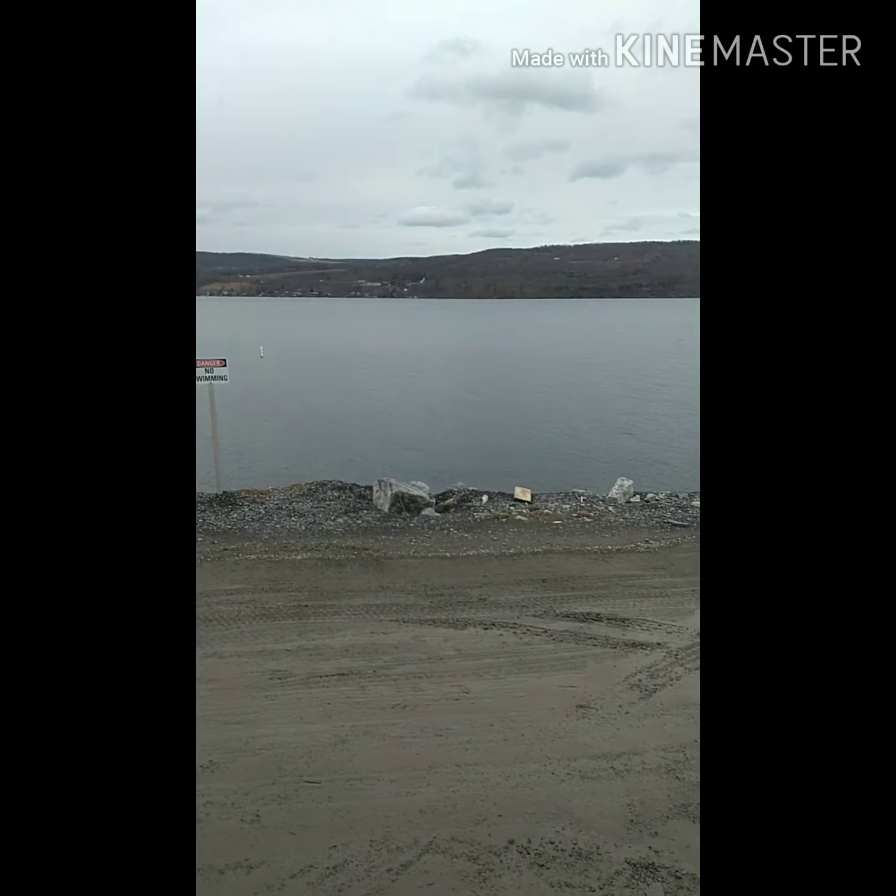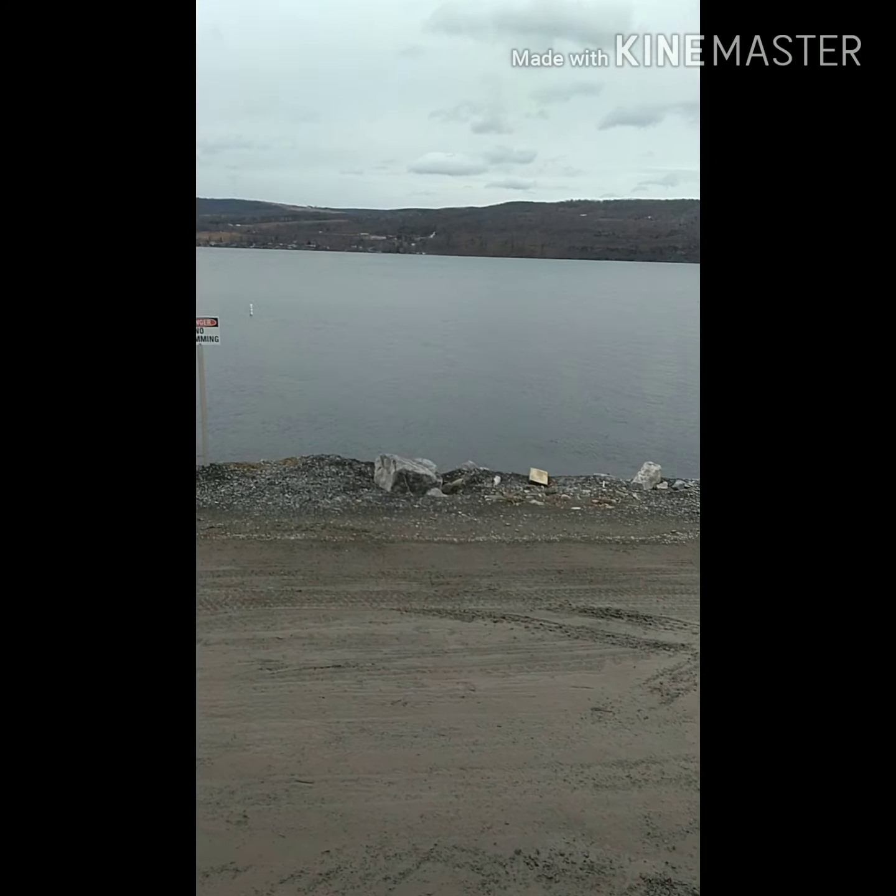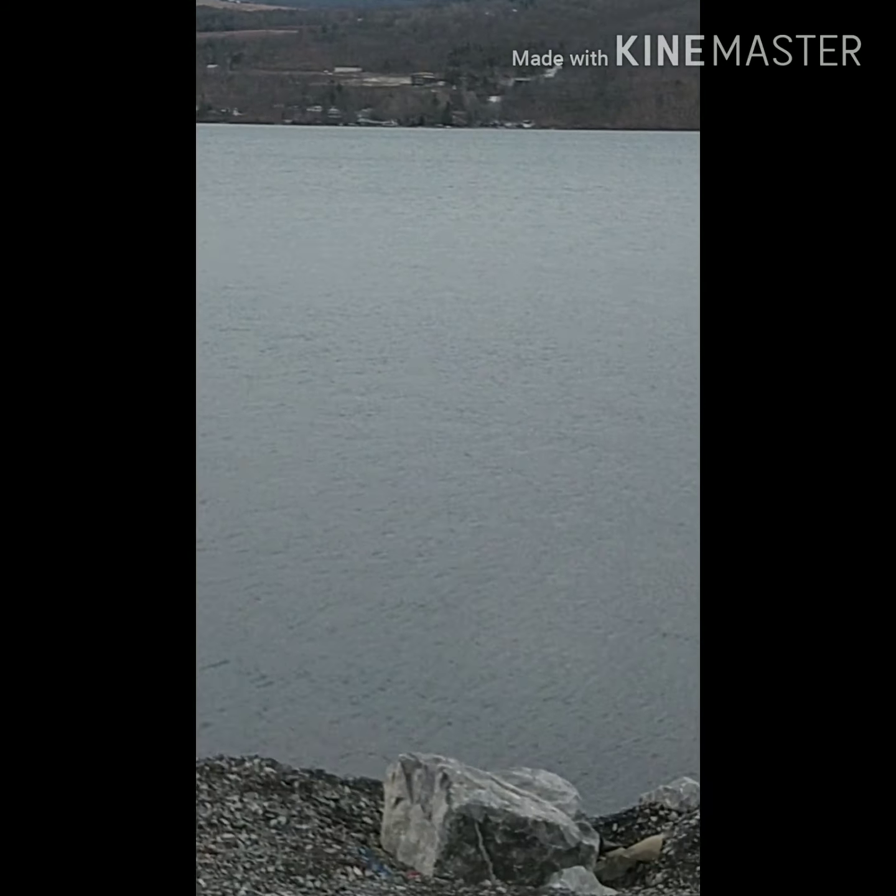I'm right on the water man, it's beautiful scenery. See if I can zoom in — oh yeah, those little houses over there. Yeah, it's just beautiful out here. I do like it — it's not like most of the New York sides I've seen, man. It's nice, these people in here are actually nice.